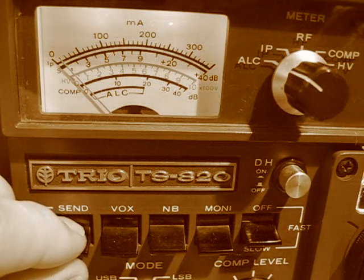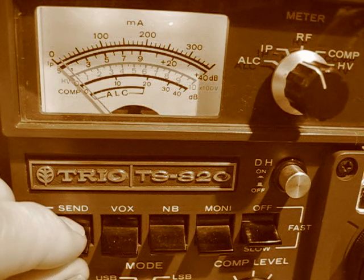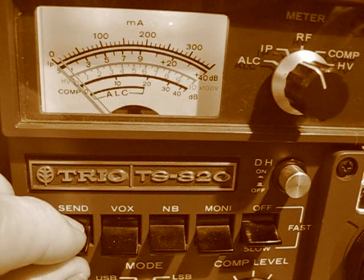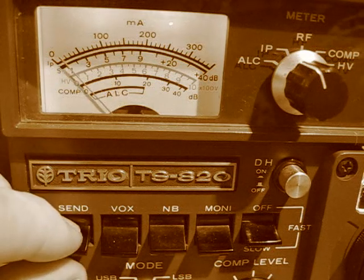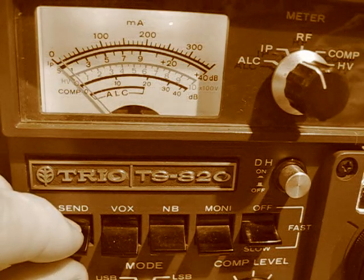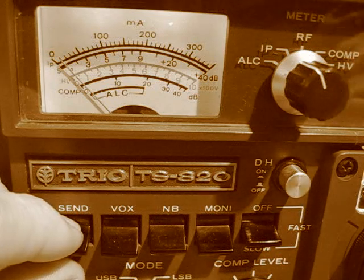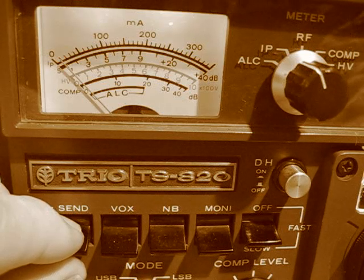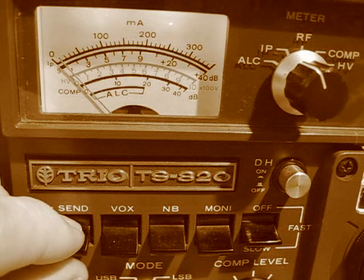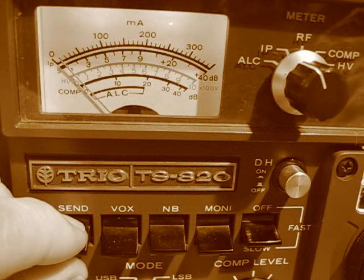Now we go to the plate control. Turn the meter switch onto IP. On the plate control, we put it on 3.5 because we're on 80 meters. Now we're going to dip the plate — a quick flick up. You see the dip? That should be our power output. Because we're at 50% with the TUNE control on, it'll only be about 48 to 50 watts, but when we put it onto LSB or CW it'll be twice that power, and the tubes will have the full power.